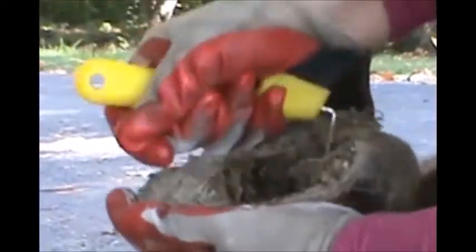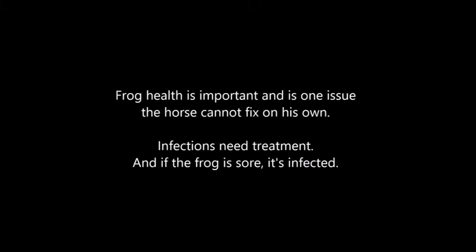Take out the dirt. His frog is sensitive, and every time I bump it with the hoof pick he pulls his foot away. Frog health is important and is one issue the horse cannot fix on his own. Infections need to be treated. And if the frog is sore, it's infected.